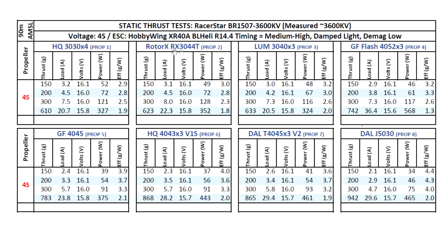Then onto the Rotor X 3044T — a little bit more thrust for a little bit more amps, so that's pretty good. This prop is best flying forward, so in static it'll show a little bit high amps, but here we can see it's doing quite well. Then the Lumineer 3040 — this prop always does pretty well: 633 grams at 20.5 amps. Then we move on to the 4 inch props.